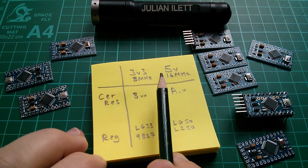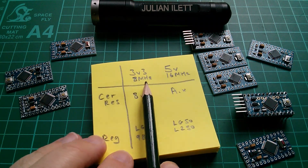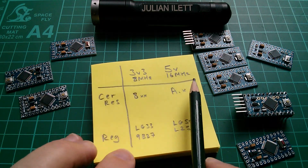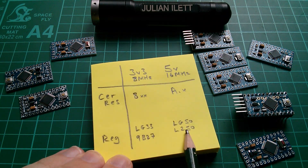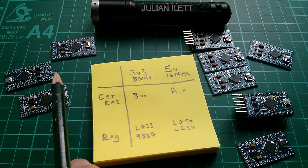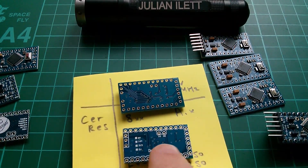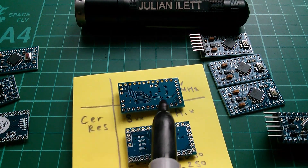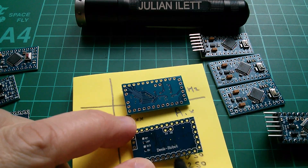Once you understand why the 3.3V Pro Mini uses an 8 MHz ceramic resonator — because of that chart in the datasheet — and the 5V Pro Mini can have a 16 MHz resonator and therefore runs at twice the speed, it is actually quite easy to separate your 3.3V Pro Minis from your 5V ones. If there are silkscreen areas on the back to mark which is which, it makes sense to use them — this one has no markings on the back, but it makes sense for me to mark it as 16 MHz and 5V.